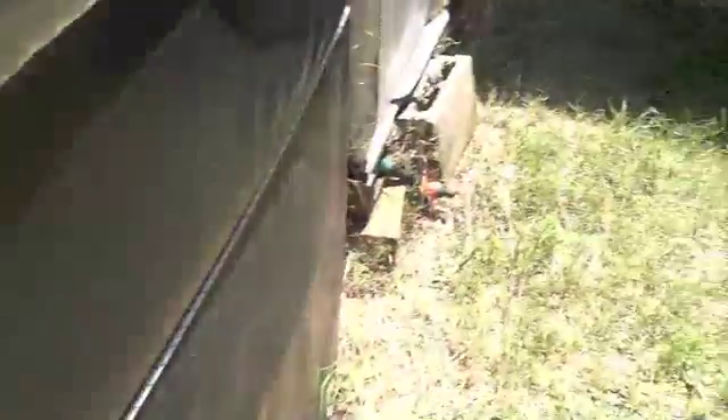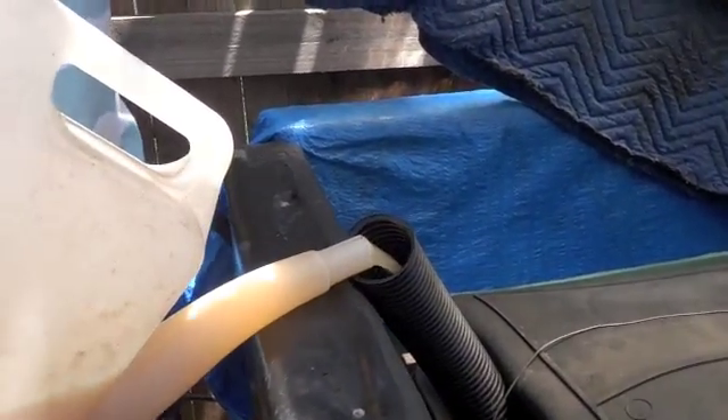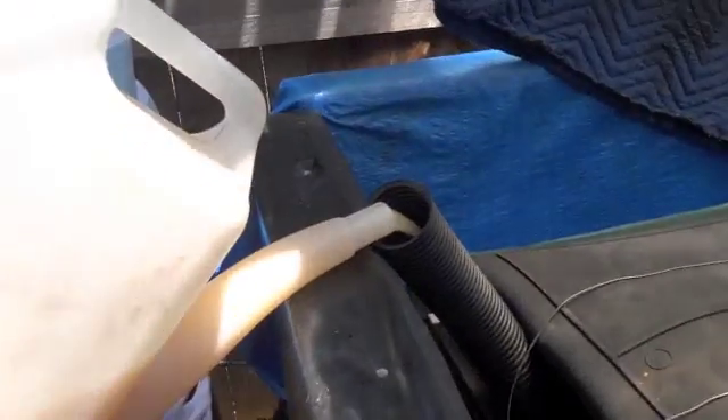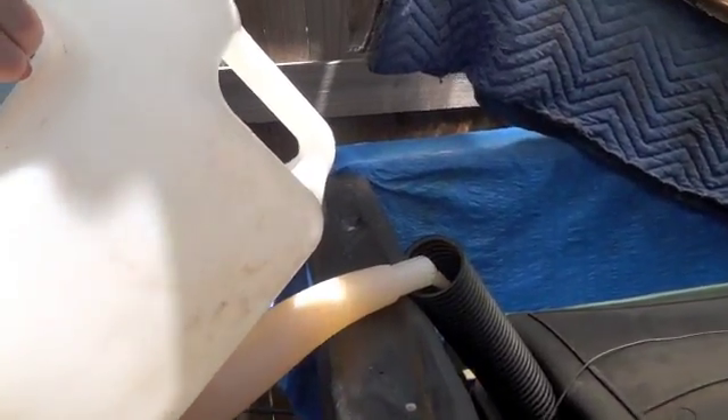Now we'll demonstrate how we load it up. It's a very simple process — we just pour the blended material into the container. We usually do this once every day as part of our compost run. The effluent flows out and goes onto the garden, and this keeps feeding the biofeeders.